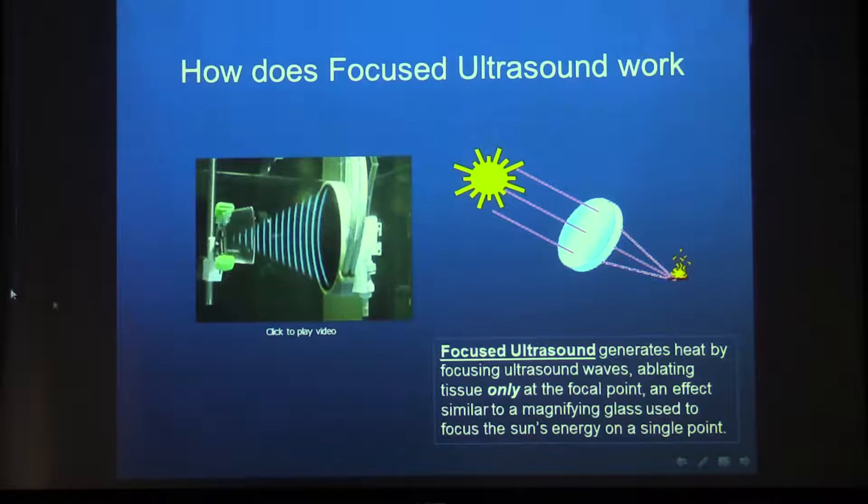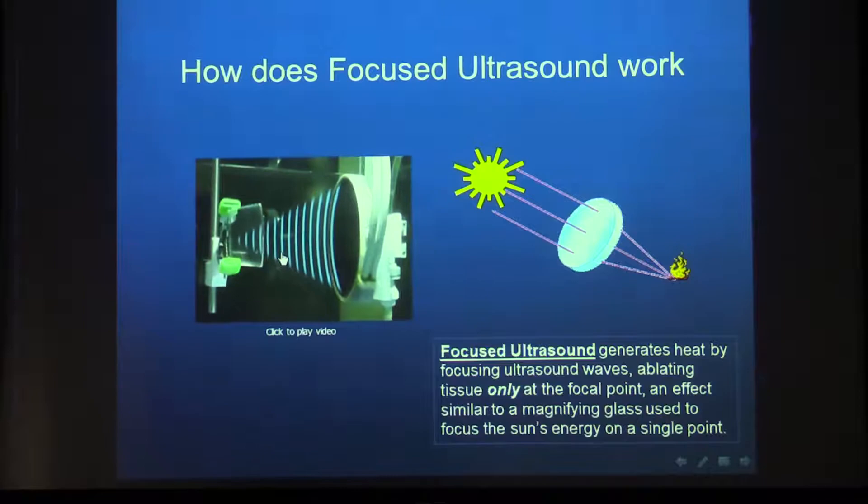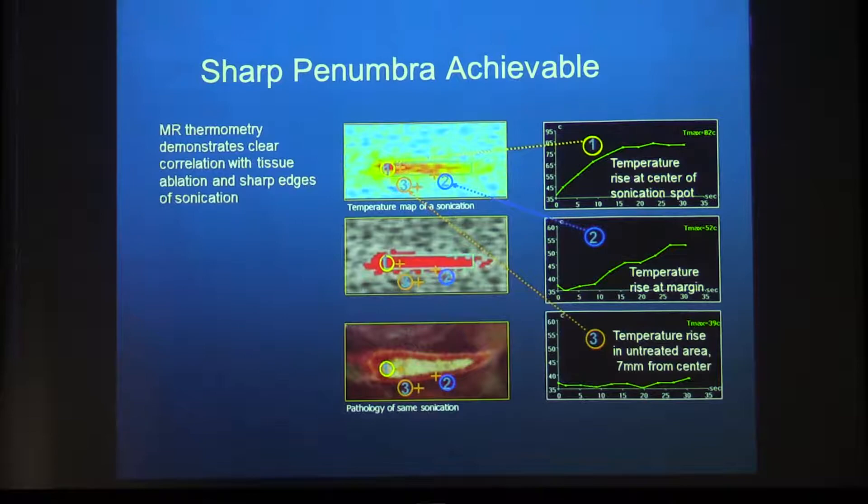Focused ultrasound is like what you did as children, taking a magnifying glass to focus the sun and light a bonfire. You take a transducer with many elements — for instance, 225 elements — and focus them into a single spot. As you can see in the gel, there is coagulation in a tiny spot with a very sharp penumbra. The temperature rise is up to 82 degrees at the focal point; at the edge it's about 52 degrees, and even seven millimeters away it only goes up to 39. So the heating is only where you want it, with no damage to surrounding tissue.